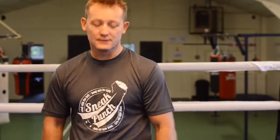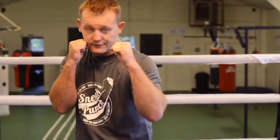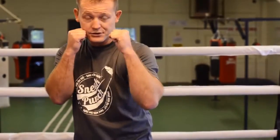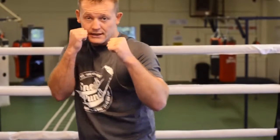This session is going to be the right hook to the body. There's two ways you can do this. Put your hands up against the chin — your right hand to your chin, left in front. Your opponent throws his jab, you slip the jab, come in with the right hook. Nice and tidy.